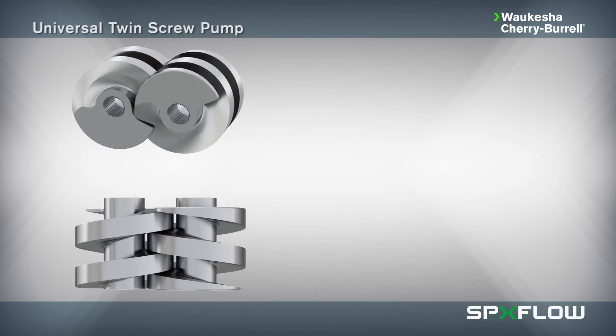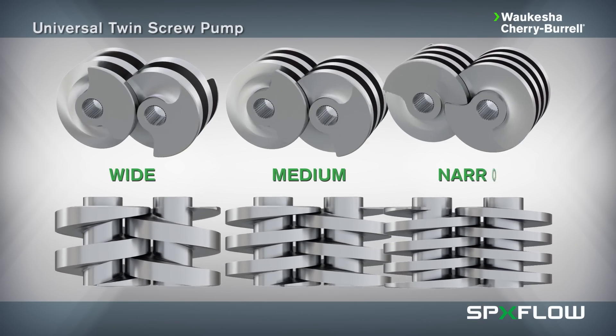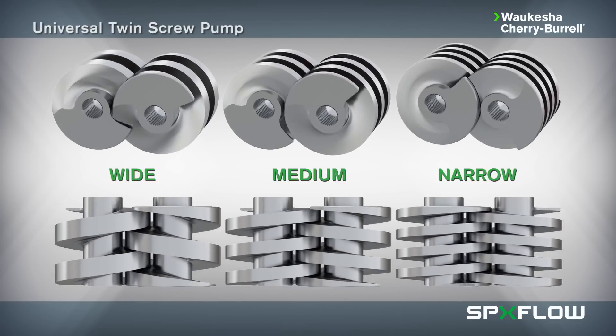Three screw pitch options are available for all model sizes to provide users with a wide selection of pressure and flow rate profiles depending on application and particle size requirements.